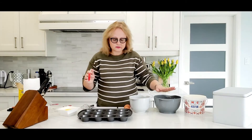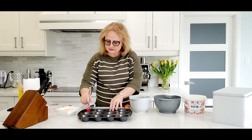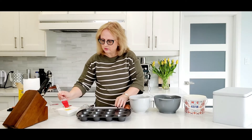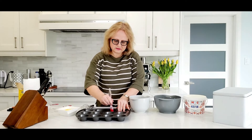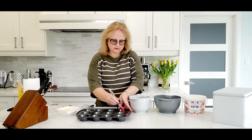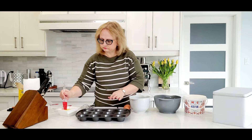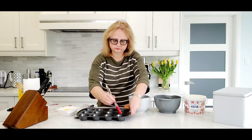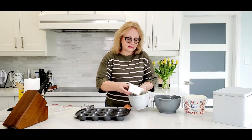Now when our dry ingredients are ready, we take a brush and butter the muffin tin a little bit with the same melted butter.